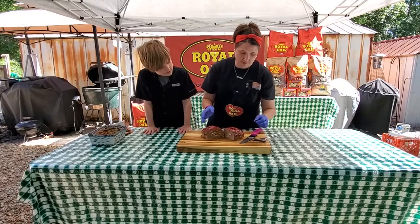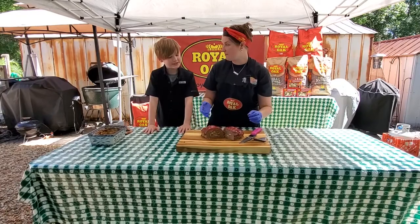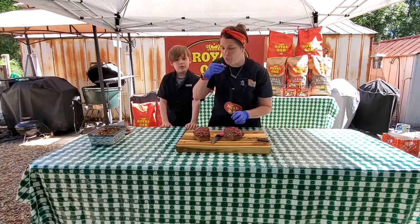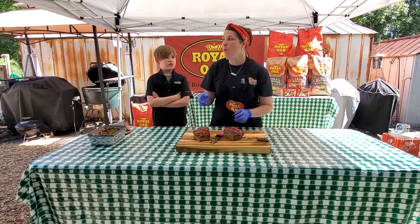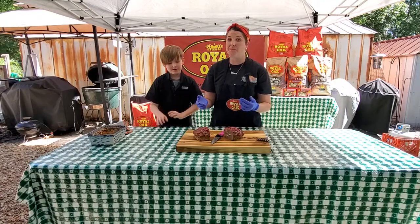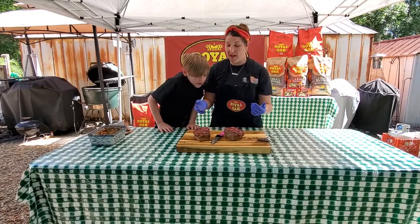I went ahead and put the ketchup on it — and there you have it. I can already see the cheese. Looks good, doesn't it? So you might want to blow it off because it's gonna be really hot. And that is really good.